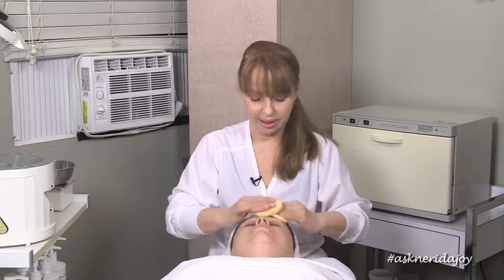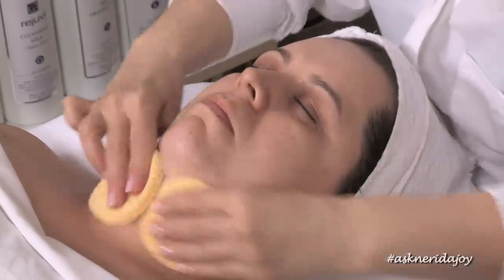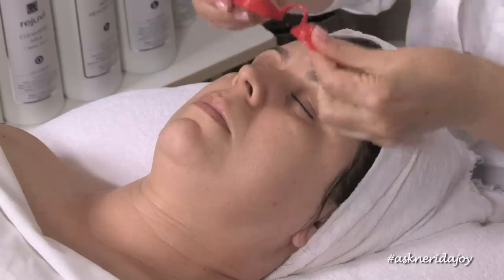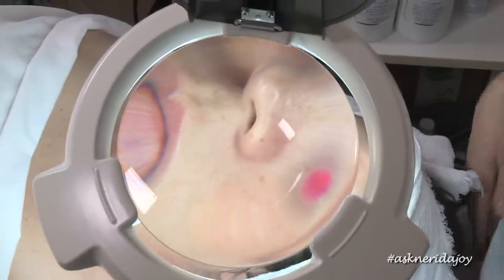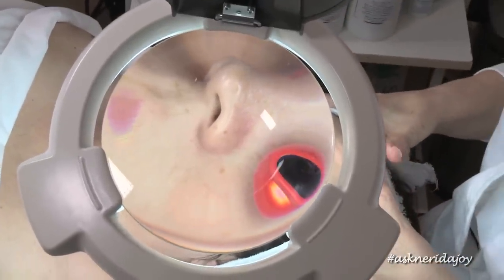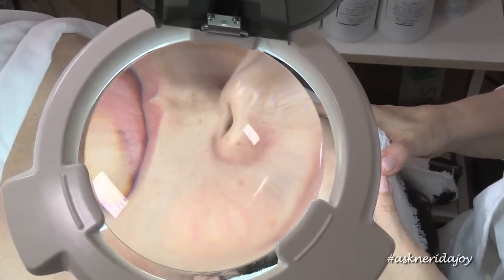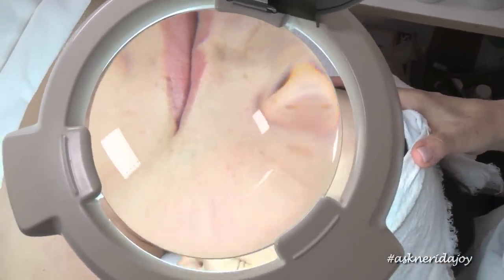We want to be as hygienic as possible, so anything we can dispose of on a regular basis per client is what we want to be doing. We've cleansed Claudia's skin, I'm going to pat it dry with a tissue and bring the light over. I'm putting goggles over Claudia's eyes before we bring the light over. Claudia is a little different — she is prone to dermatitis and you can see she has these tiny little bumps on this cheek.